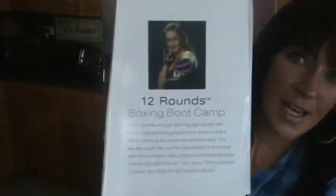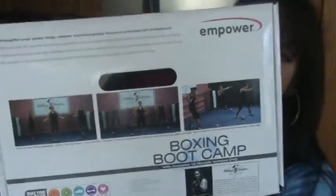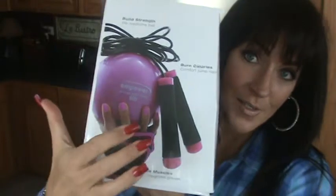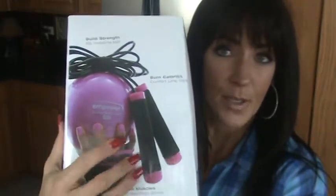So I'm going to show you all the sides. It shows the instructor for the DVD. This shows some screenshots of the boxing boot camp that's in here, and again this is what you're going to have inside: your weighted gloves, your weighted six pound ball, and your jump rope. This is the boxing boot camp from Empower Fitness that I love and have had for a while.